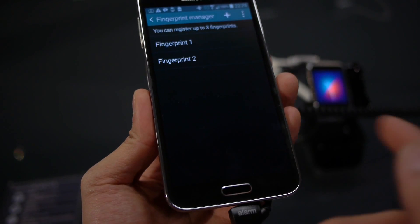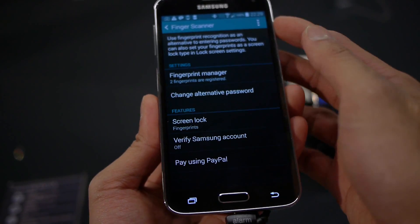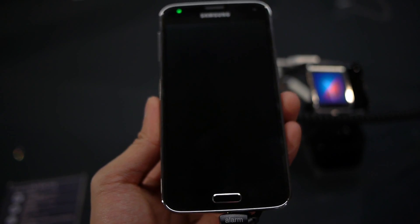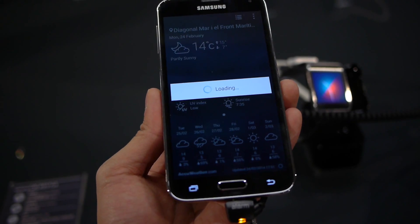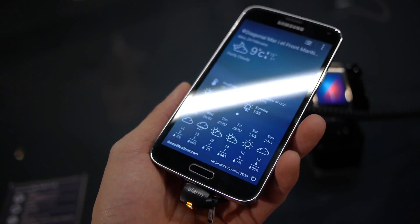It works, as you saw, pretty well. Let's try that again one more time — turn it off, turn it back on, use our finger. There we go. So that is the fingerprint sensor with the Samsung Galaxy S5.